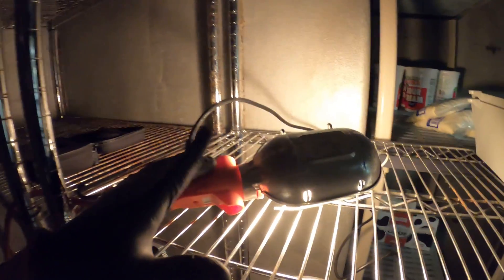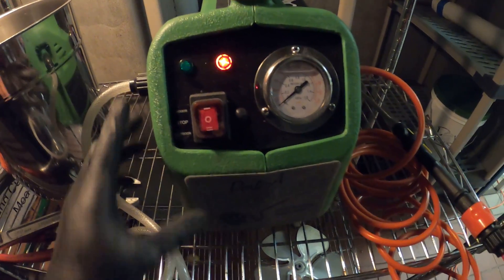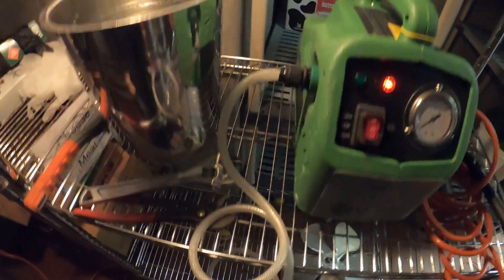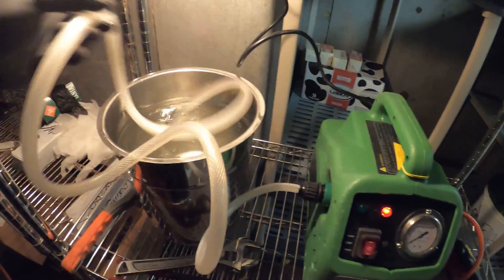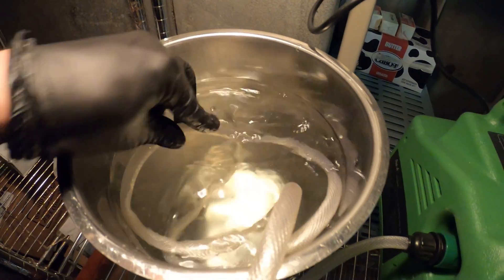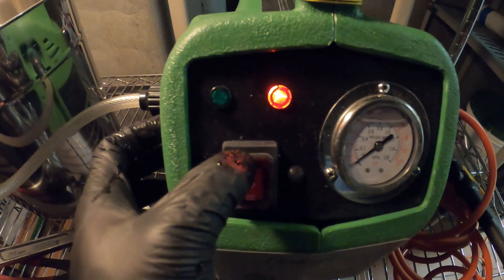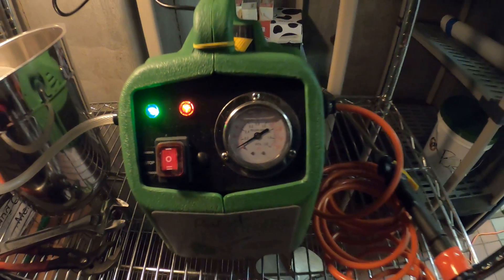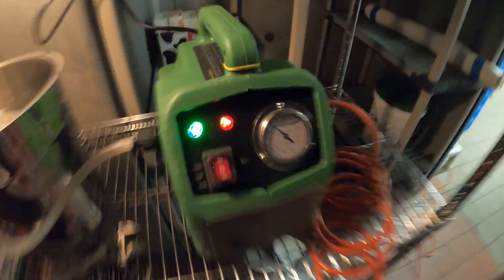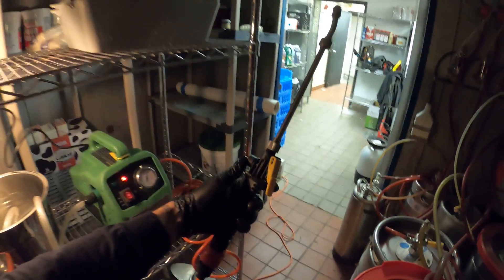I ran my power cord into a drop light. As you can see, we have a red light — it's now powered. We're going to put the inlet hose strainer into our bucket so we can pull the water. We are indoors, so I'm going to set it to indoor use. Pump engaging — right there. We just pressurized and we're ready to roll.